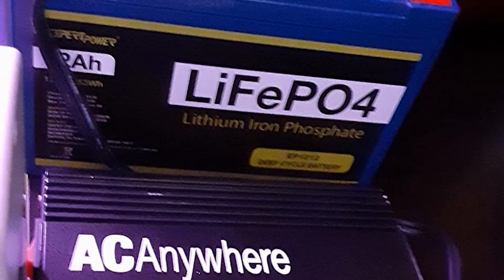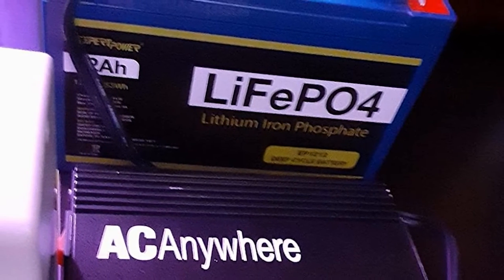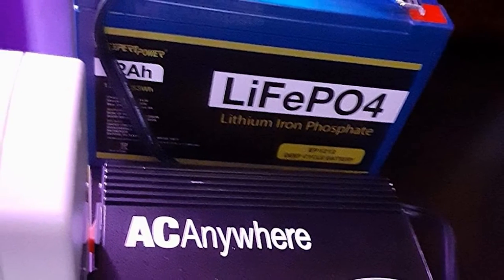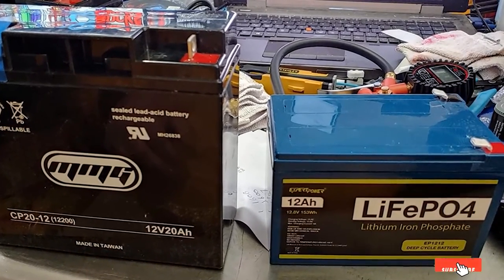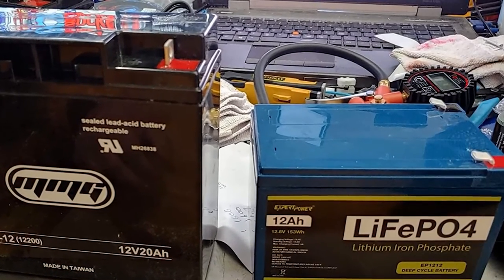It includes cell balancing, low voltage protection, over-voltage protection, and short-circuit protection. Maximize your energy potential with a maximum discharge depth of 99%. It quickly drops in as a plug-and-play replacement. This battery comes with an 8-year limited warranty to give you peace of mind with your purchase.